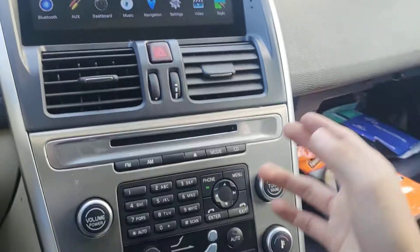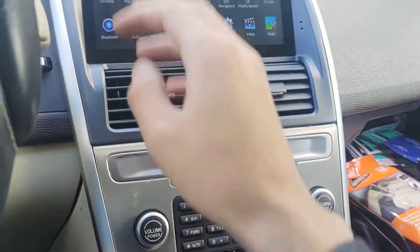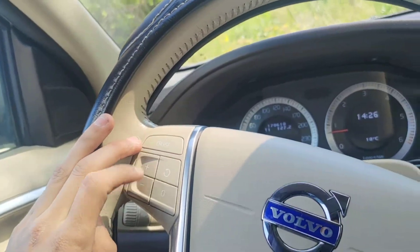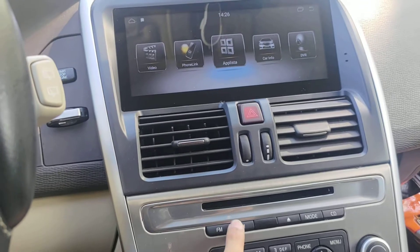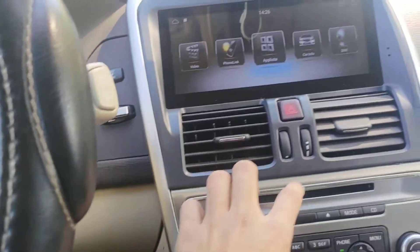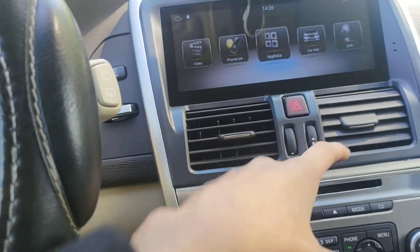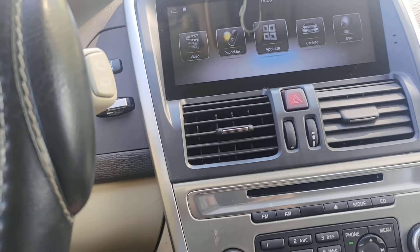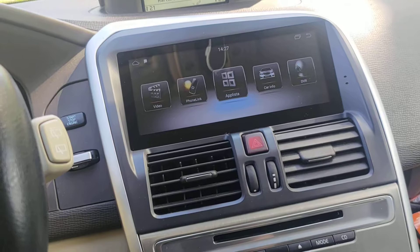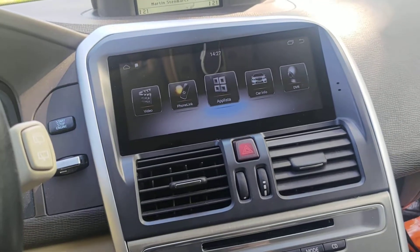All the original stereo functions still work — press FM to play radio, use the escape buttons, or use AM and CD. If I insert a CD with movies or content, I can watch it on the screen. Everything from the original stereo works, which is another great bonus.